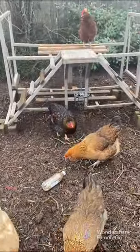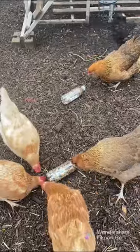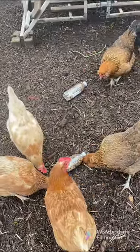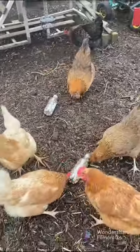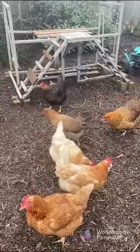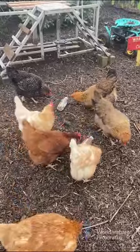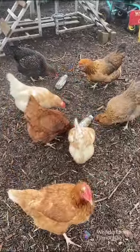This is a win in my book — who doesn't want another easy way to keep your chickens happy and occupied? Absolutely love it. Good girls!